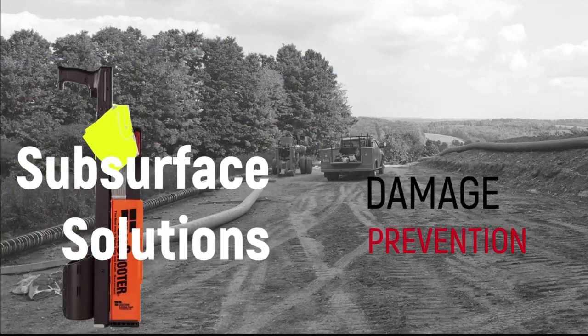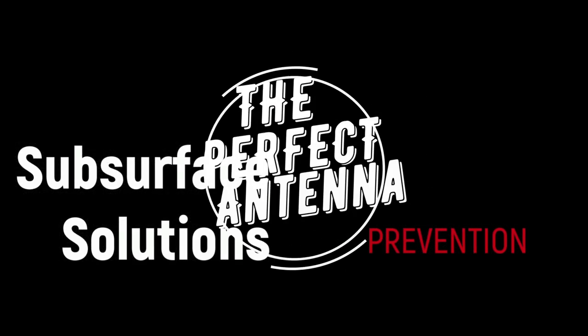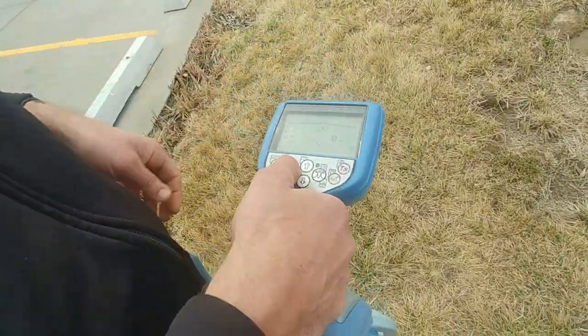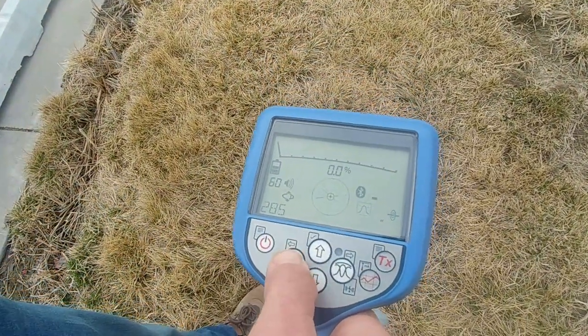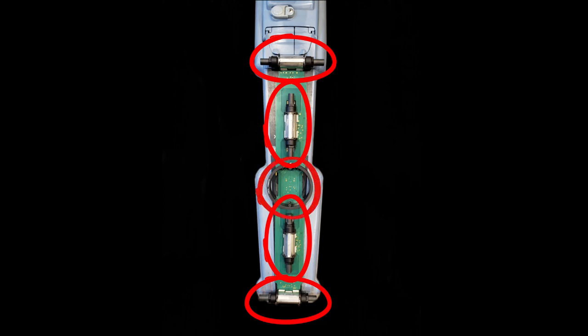Hey everybody, it's Travis with Subsurface Solutions. I'm here to talk about electromagnetic fields and antenna configurations in the RD8100 and 7100 receivers. There are five different antennas you can select from on the 8100 — why so many? Let's talk about that.